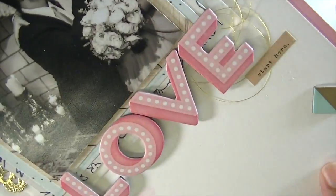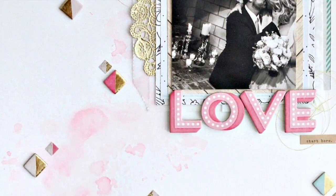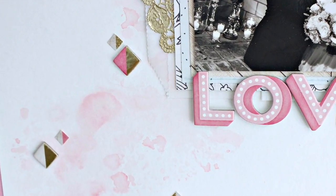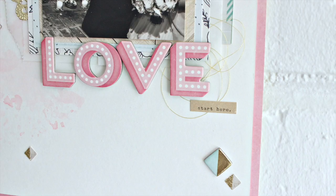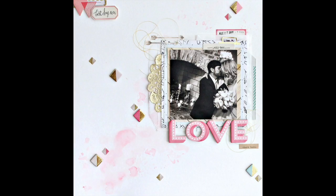Here you can see the final photos of the layout, and you can see how pretty that distress ink looks in the background. I just love that gold string there. I did add this one little word sticker that says 'start here.' So thank you guys so much for watching and I hope to see you all real soon. Make sure to check out the Blitzy website. Bye!